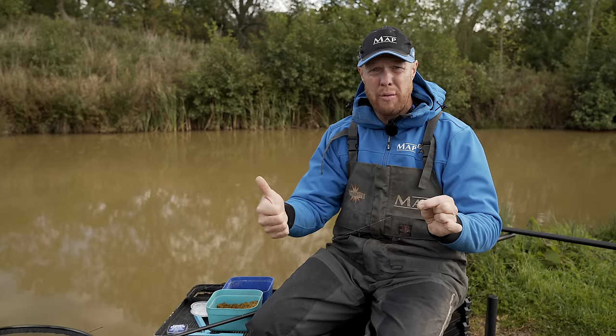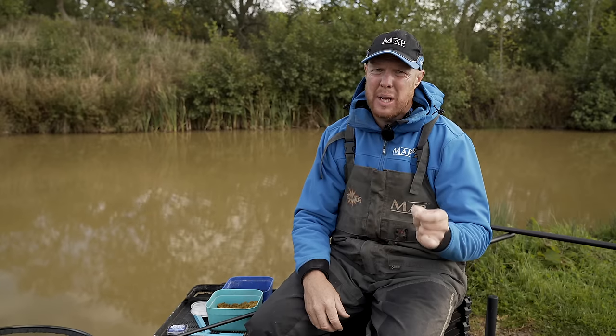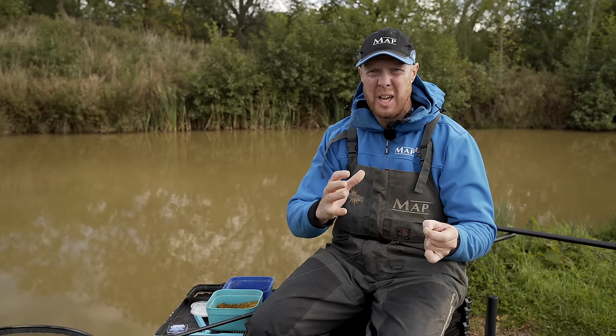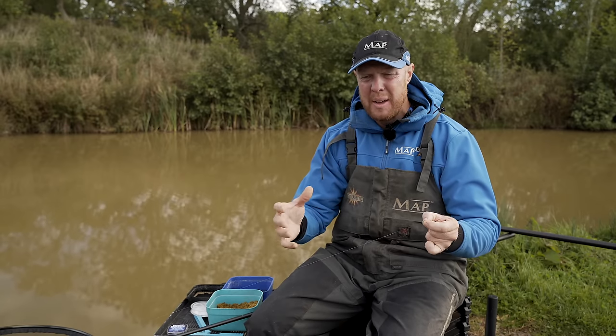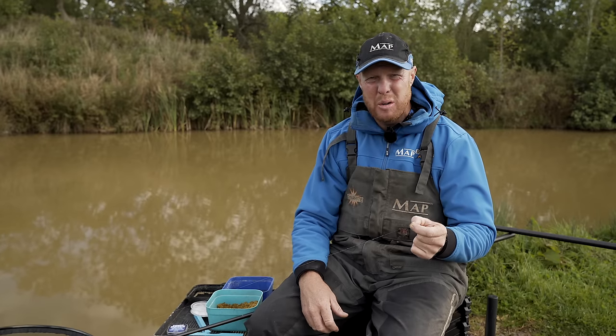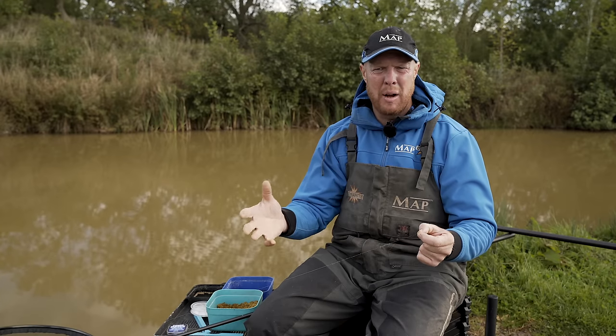I've got three foot confirmed with my depth marker kit. The actual line — I've come down a little bit; I'm on 0.15 mainline now as opposed to the 0.17 or 0.18 I'll be on in summer. Whether it makes a difference I don't know, we talk about it all the time. I can't get it out of my head from a natural water background — I like to go lighter diameters, but the hooklength makes more difference than anything. If you think it makes a difference, use it.